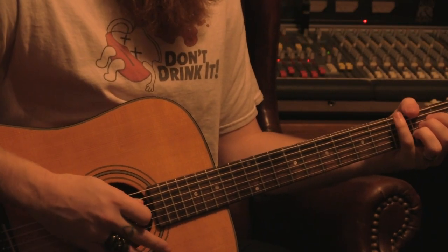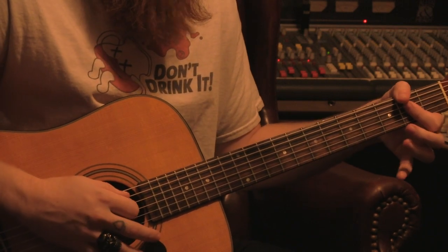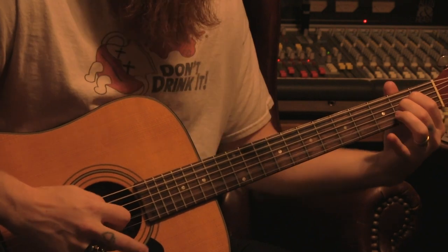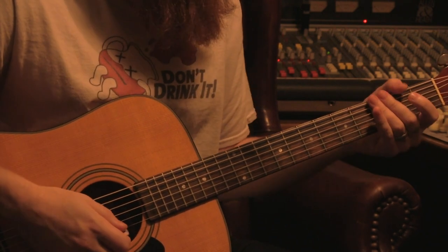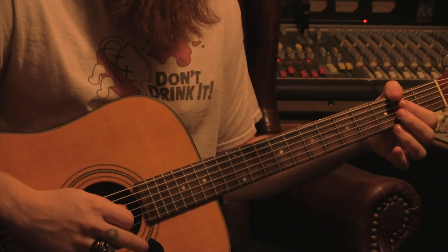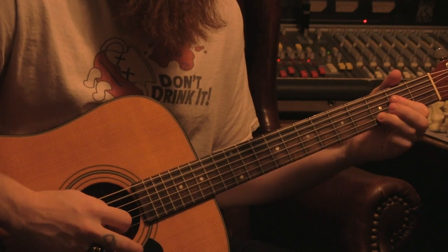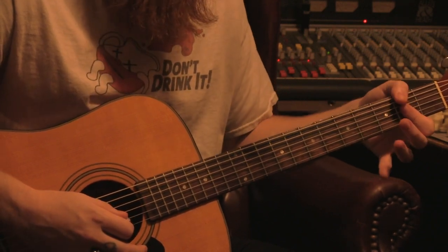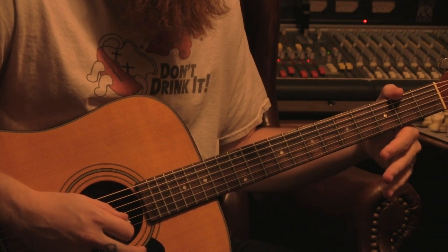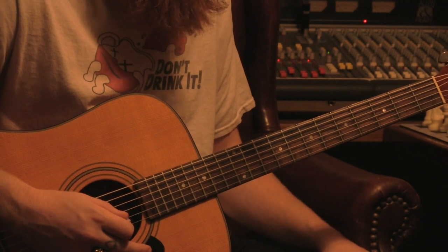Just a quick note about that section: when you play that first A, you're going to want to use your first three fingers instead of a bar, because in that first little line you're going to want to hit that open B, and that's really hard to do while letting the rest of the notes ring out. If I tried to play with the bar, I'd either have to rotate my finger at a ridiculous angle or lift up entirely, which would prevent the notes from ringing out. So use those first three fingers and you'll get it to ring out.